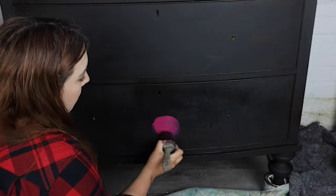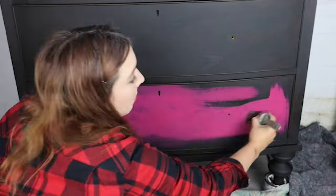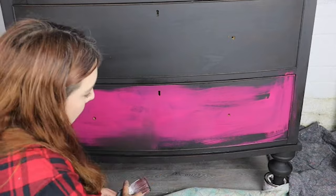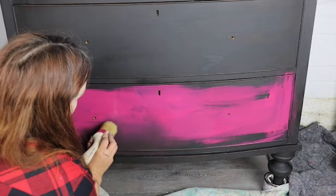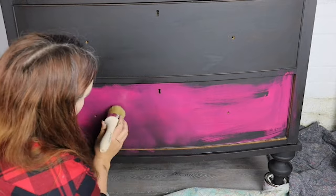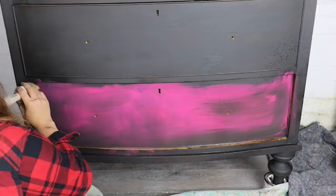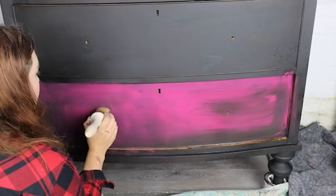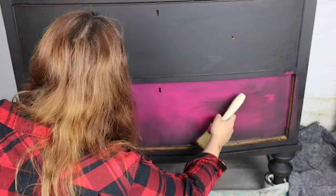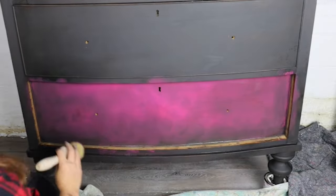I'm going to start by lightly misting my furniture — I don't want it saturated to the point it's dripping. I'm grabbing my plum crazy and one of the synthetic brushes and just roughly applying this everywhere on the bottom drawer. I'm going to be working in sections. I'm then bringing in some coffee bean around those edges, and then getting my Bestang brush and just giving it a pat. If you feel like the paint is starting to pull, don't worry — just use a little bit of water and it will reactivate the paint.